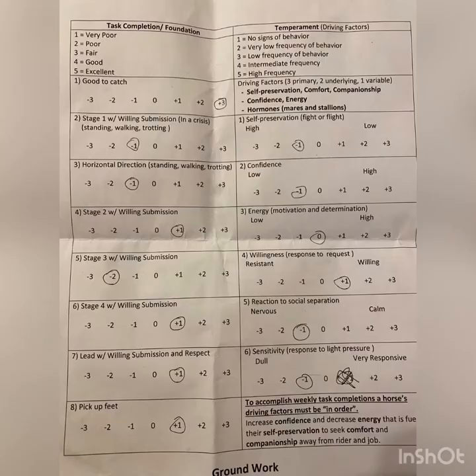This is the groundwork for Foundation Perfection through TQA, and the horse in this video is Mo, a five-year-old grade sardle mare. This is TQA's groundwork score sheet and we grade them on a scale of negative three to positive three, and you grade daily. On the left is task completion and on the right is temperament, and this is how we show growth in the horses throughout their training process.